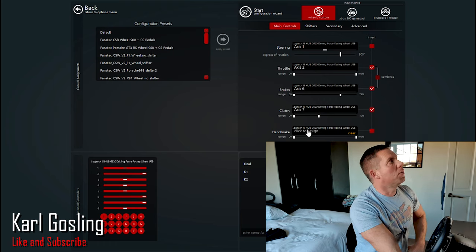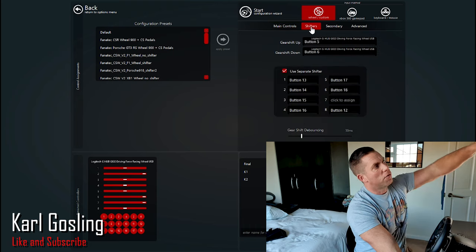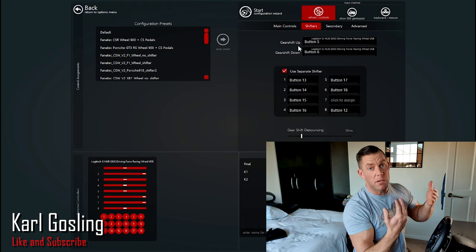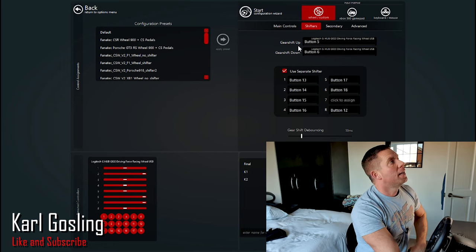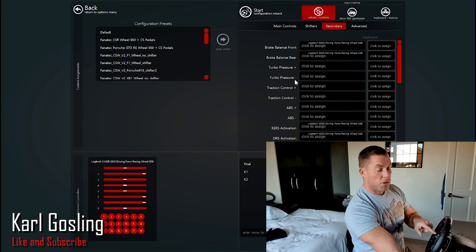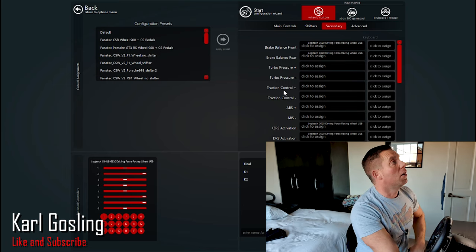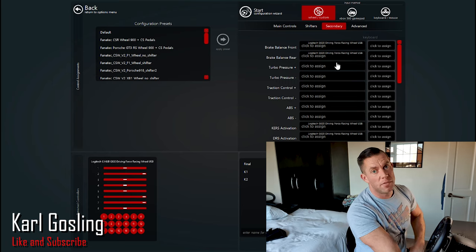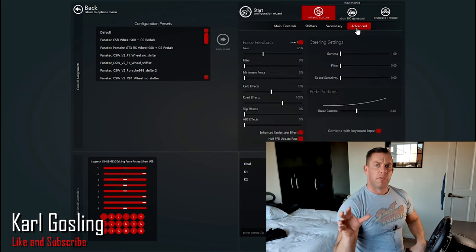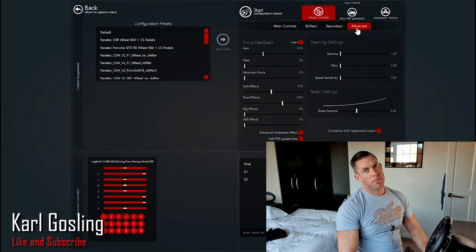Handbrake you can assign to whatever you want. Your shifter will already be set up. Gear shift up and down will be the paddles, which you'll also have done. Secondary controls — if you want to assign any buttons on the wheel, click on it and press the button you want — that's entirely up to you. So the force feedback settings are what we're really here to talk about — click Advanced.